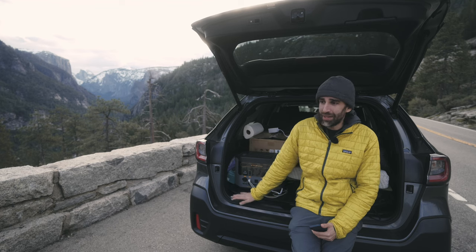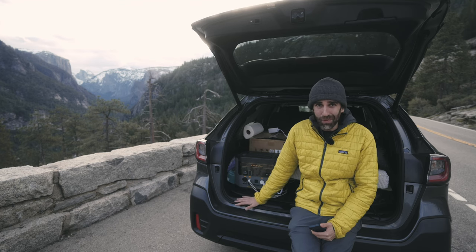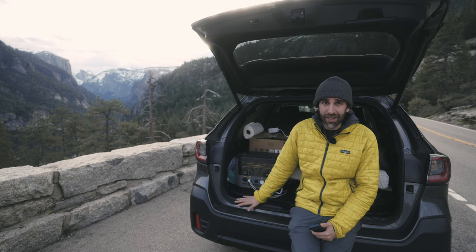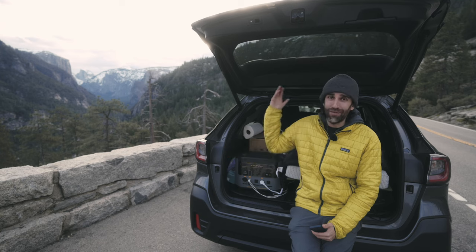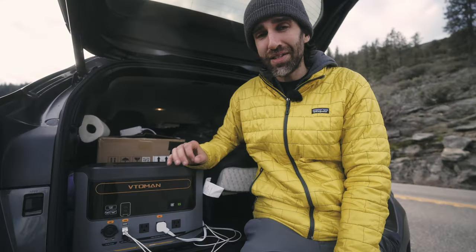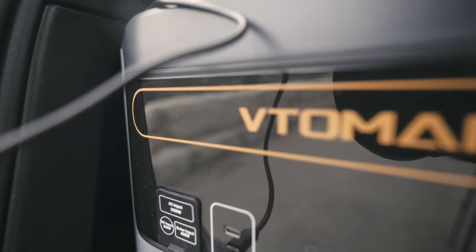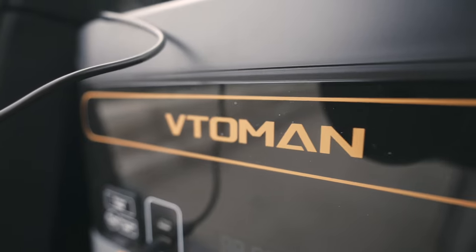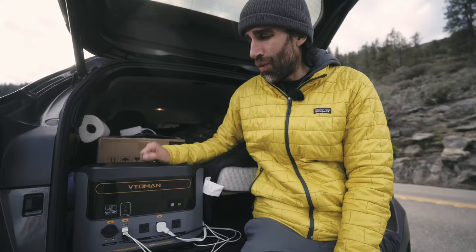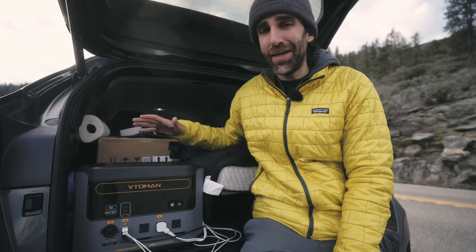This is a setup that is centered around photography and it's pretty simple — down to basics, down to the essentials. It's all I need and nothing else. I don't even have a roof box yet, I don't know if I'm even going to need it. At the very center of this setup, the most important piece in this puzzle is this big power station, the Vitamen Flash Speed 1500.